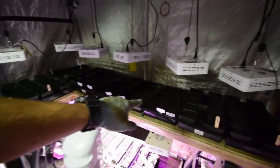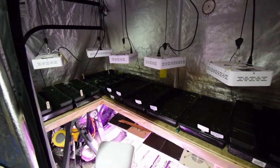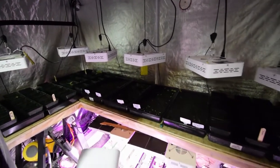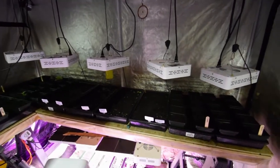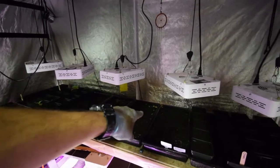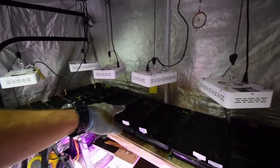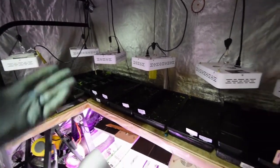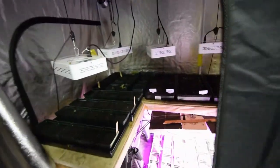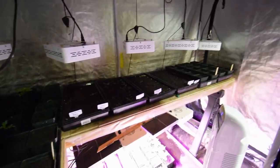I brought the basil in that we had out in our backyard because the weather turned colder this weekend. I wanted to make sure I got them back inside so I can try to get a little more germination. You can see it's pretty sparse - the germination rate from being outside. So I thought maybe if I brought them back in, I'd get a little better germination. Some of the seed that wasn't germinating might actually start to pop up.